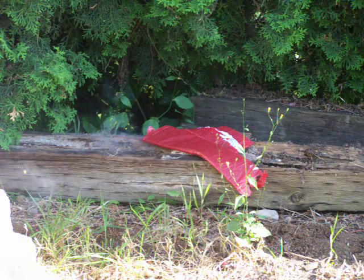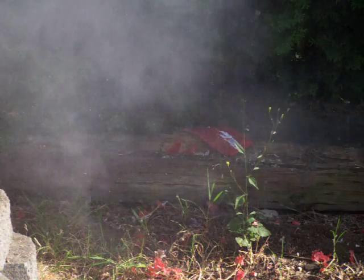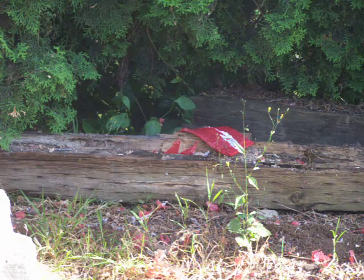Perfect! Go baby, go! Don't spray it yet, don't spray it! Oh my gosh, we pwned it!